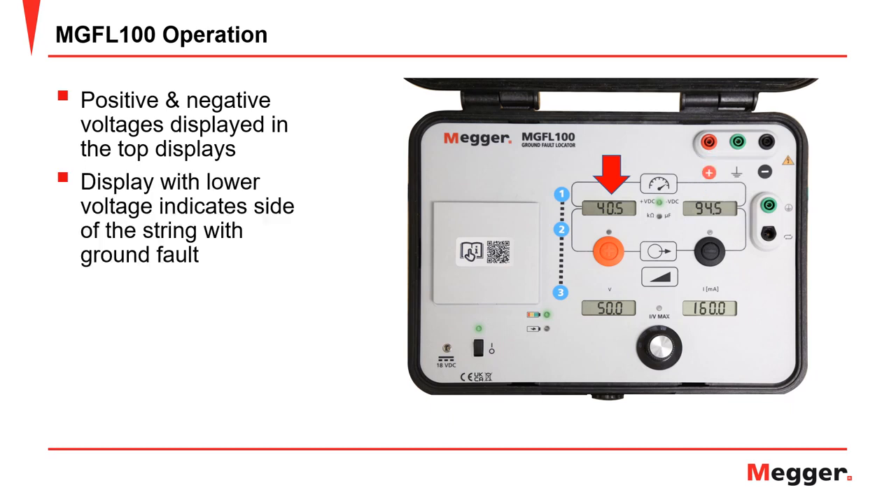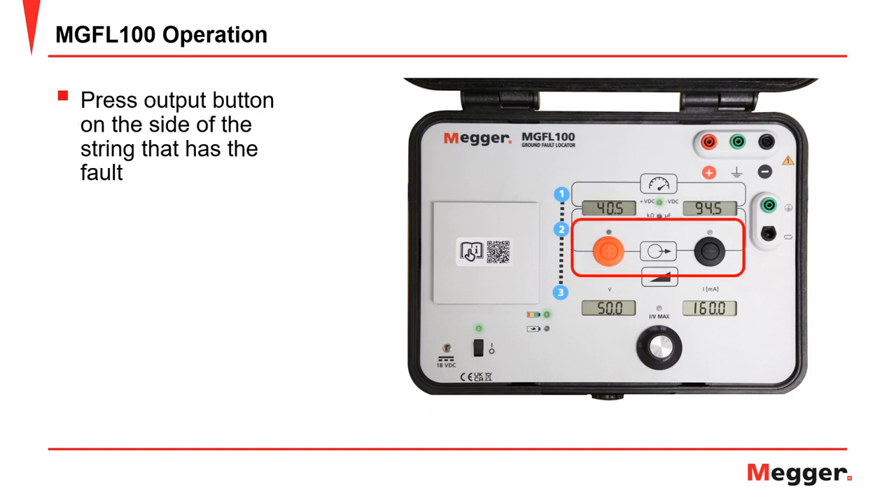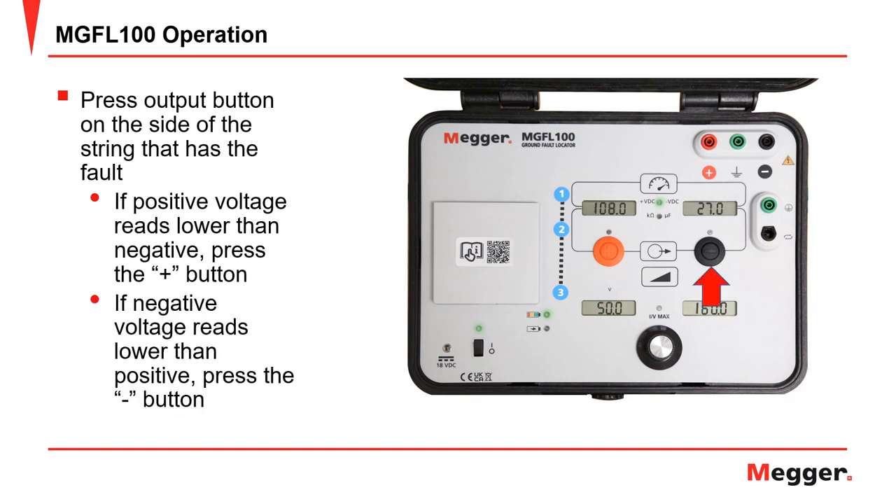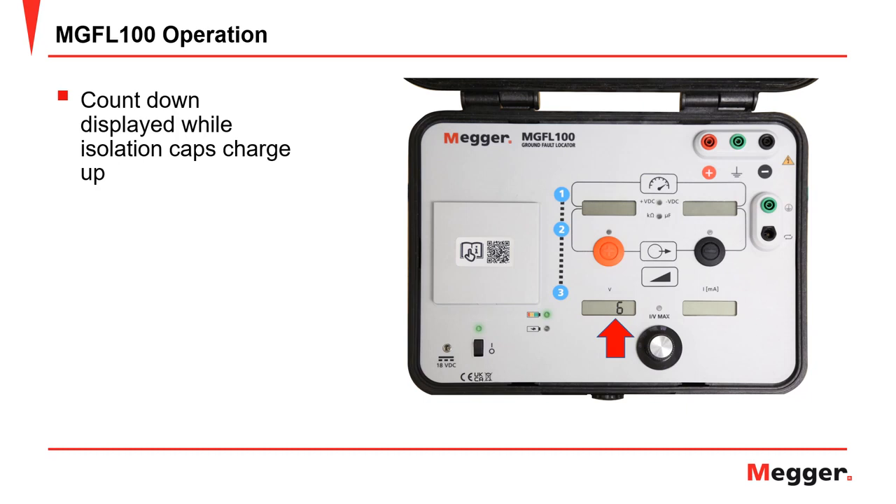The display with the lower voltage indicates the side of the string with the ground fault. We want to inject test current through that side of the string. Press the appropriate output button to enable the output tracing current. If the positive voltage reads lower than the negative voltage, press the red plus button. If the negative voltage reads lower than the positive voltage, press the black negative button. A countdown will ensue while the isolation caps charge up, providing isolation between the transmitter and the battery string. The countdown shall proceed from 10 to 0 — wait for the countdown to complete. The higher the voltage the transmitter is across, the longer it takes the isolation caps to charge, as they need to charge to the level of the string.